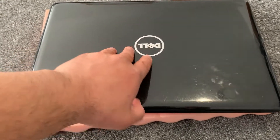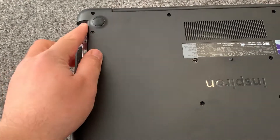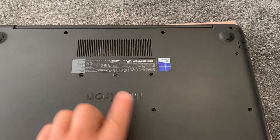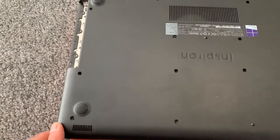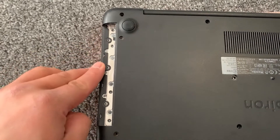Let's get started guys. Turn the laptop on the other side — as you can see I've already removed the DVD drive. Remove all these screws here, and these three little screws here as well.